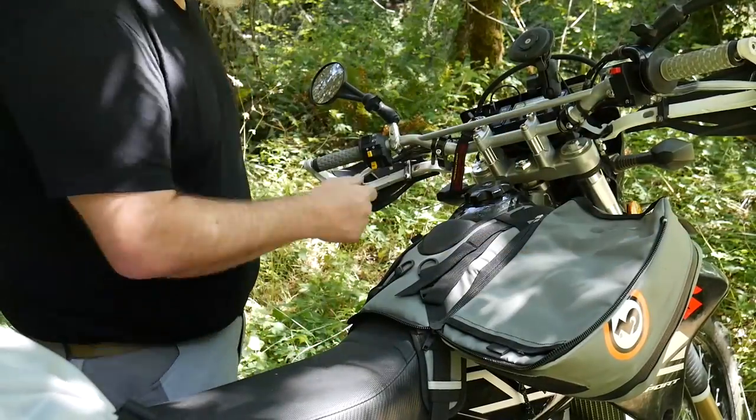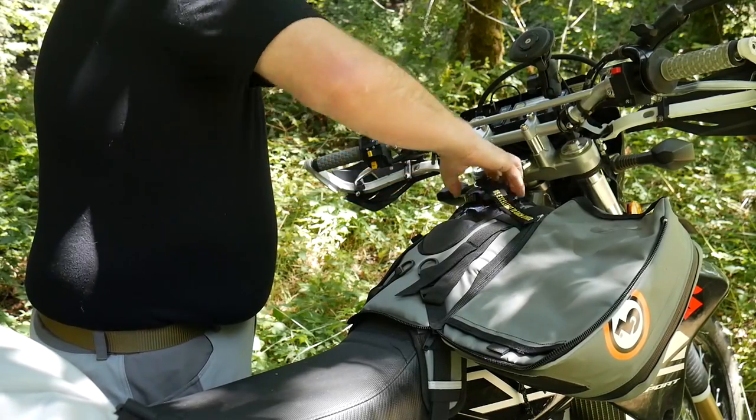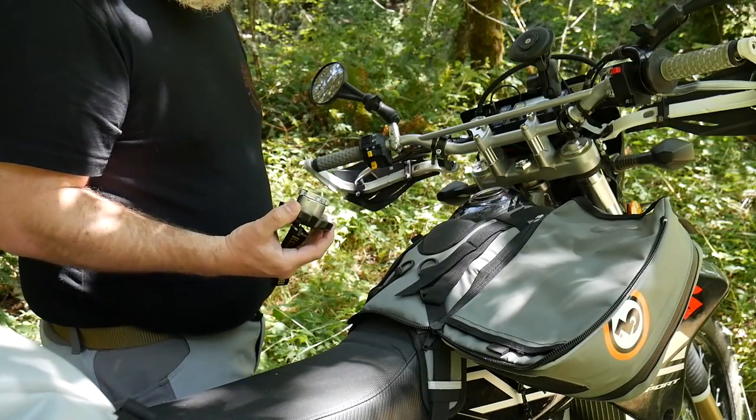The Diablo mounts over your gas cap and its concave shape allows your air vents to breathe. When it's time to get gas, just zip it and flip it — quick and easy.